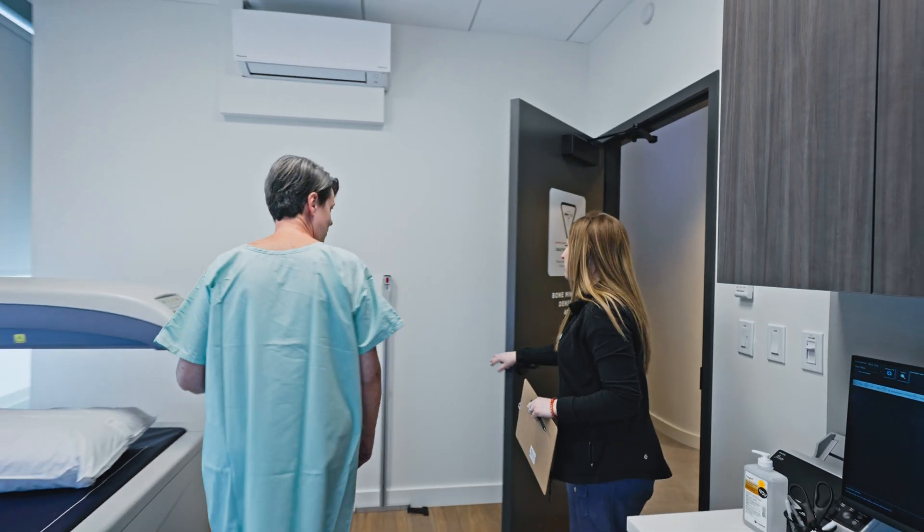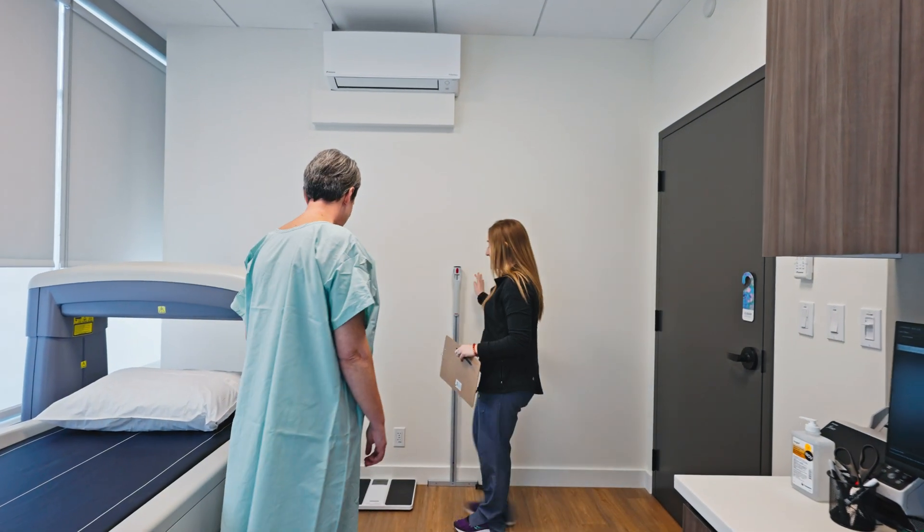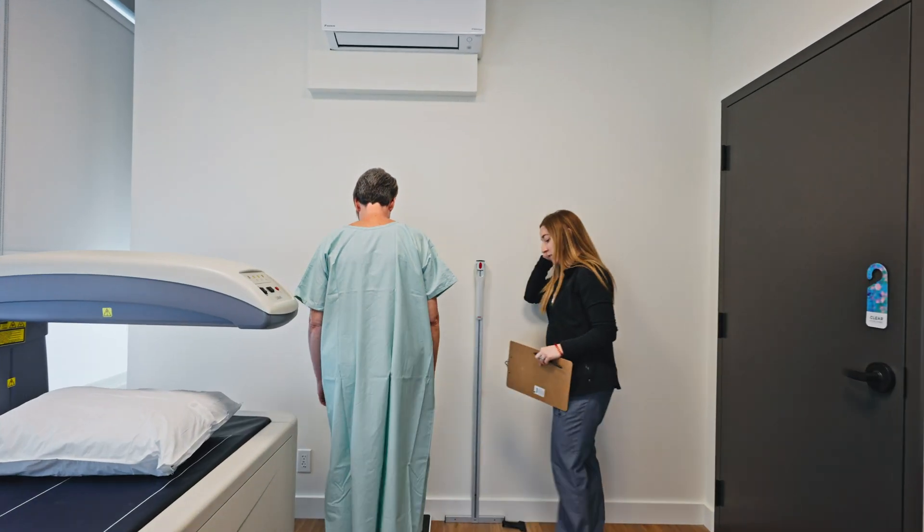So my name's Danielle. I'll be taking your bone density exam today, okay? We're going to start with a height and weight measurement, so I'll get you up on the scale here. Just when it says zero.